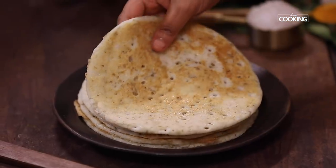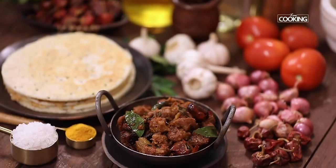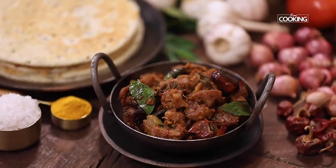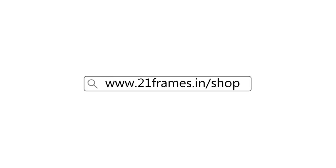Serve it hot. Hope you enjoyed this delicious and spicy uppu curry. This is actually paired well with appam, kal dosa, or dosa, or you can also enjoy it with some steamed rice and rasam. You can get a copy of our first edition of the home cooking book on Amazon.